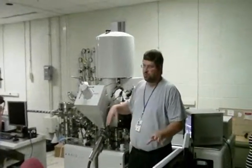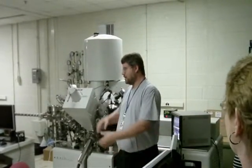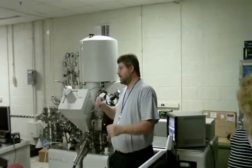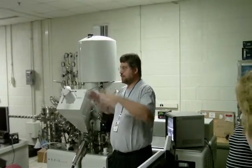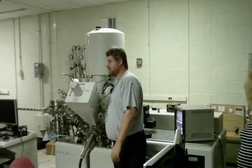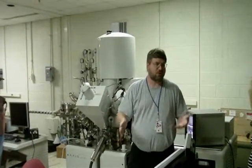The way this particular instrument works is you have an x-ray beam and it hits the surface of a particular material, and the x-rays actually generate electrons. Those electrons then get collected up in this particular detector here, which then can tell us about the surface chemistry of something that we're looking at.